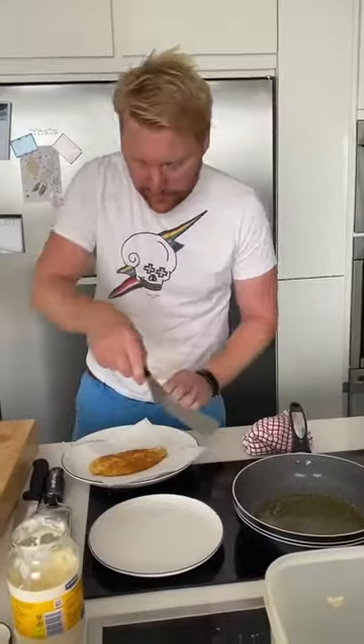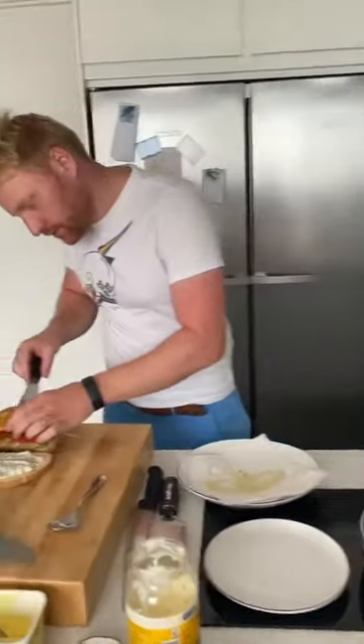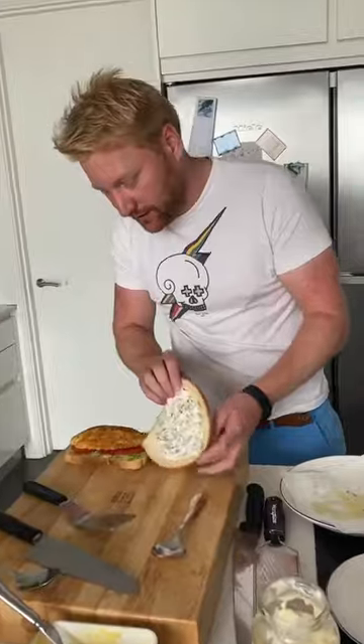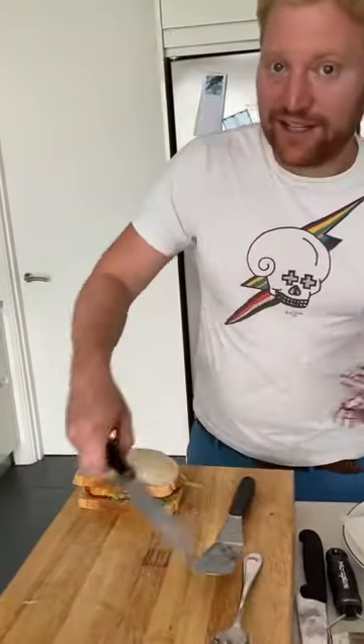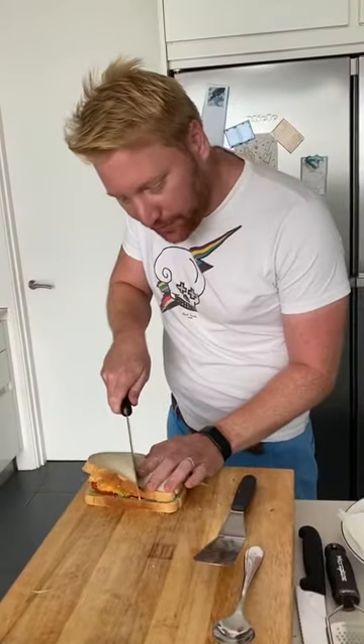How many minutes left? Just none. No minutes. Perfect — we'll call that five minutes. Five minutes and two seconds. So, fish finger sandwich. Brownie points for me.